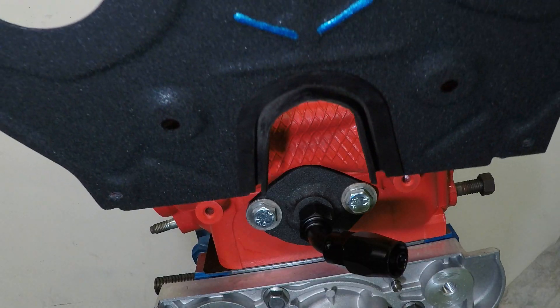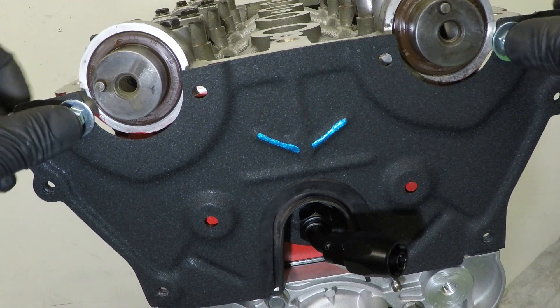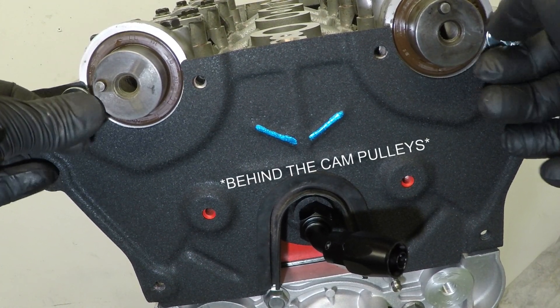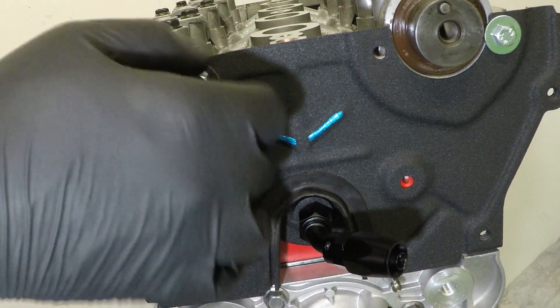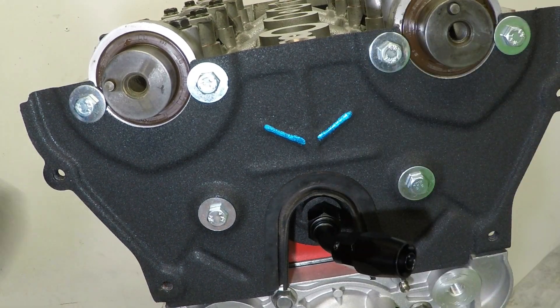Now for the head timing plate - it's pretty important that this goes on now as it fits behind the cam pulleys. Give the bolts a good nip down as you don't want these coming loose behind all the timing belt.